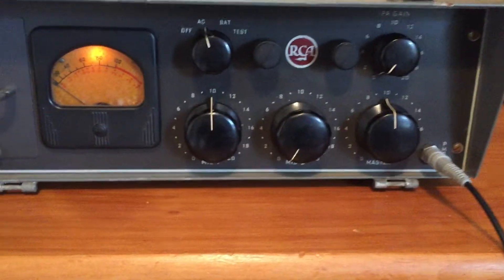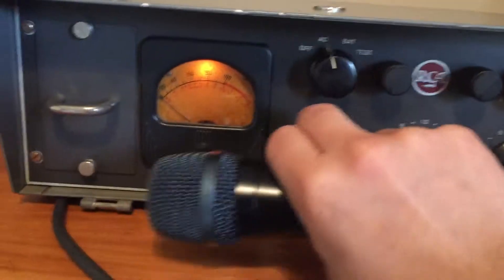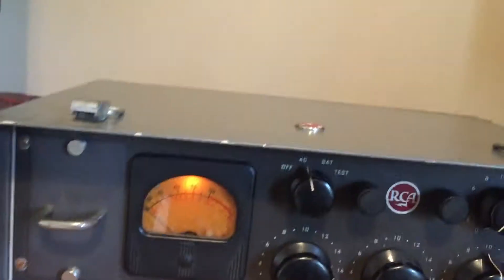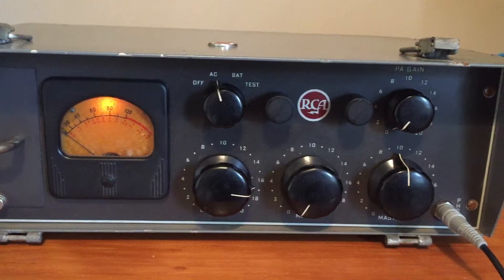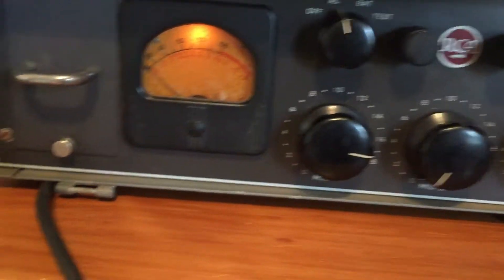Check one, two — hey, hey, hey. Check one, two. Sounds super crunchy in a really cool way.